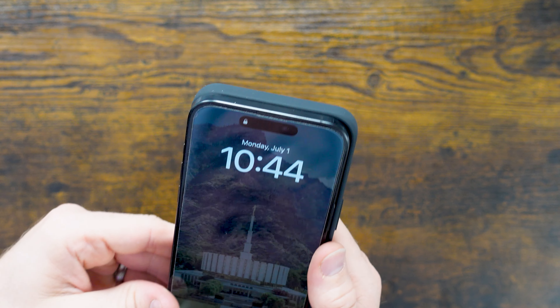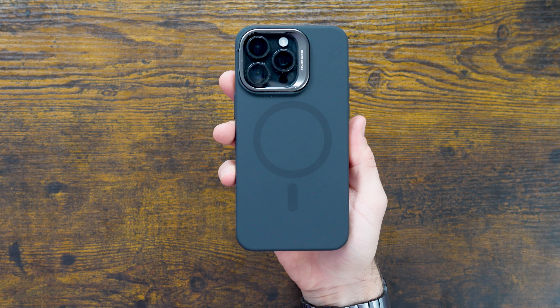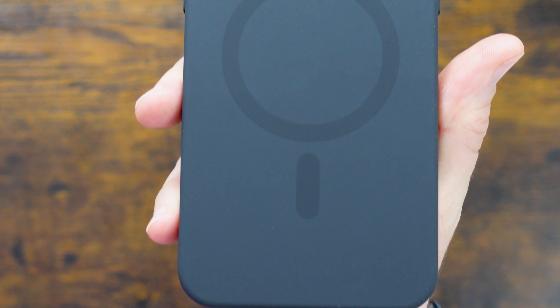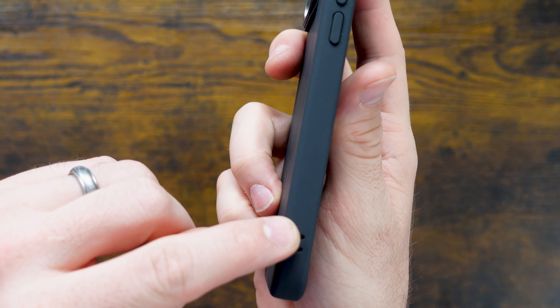Placing the phone in the case for the first time — I've got the 15 Pro Max — it's just such a clean build in my hand. I've got the titanium black color, and juxtaposing it against that soft cotton silicone is really nice. You can see the MagSafe ring, and there's even a little slot for a wrist strap.